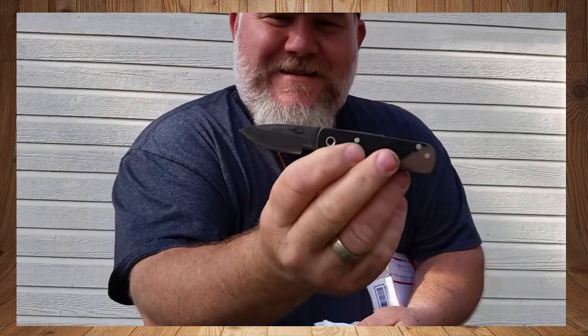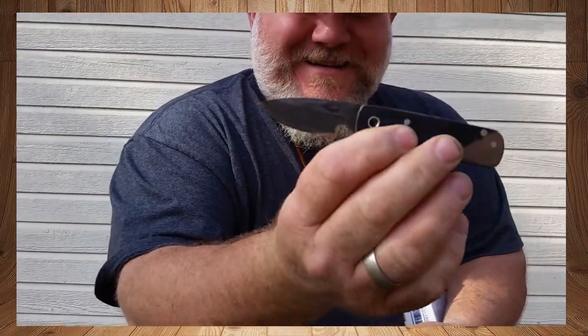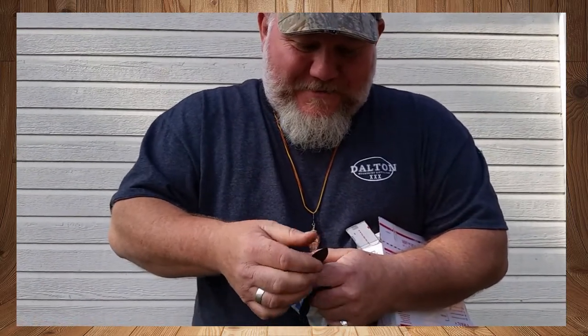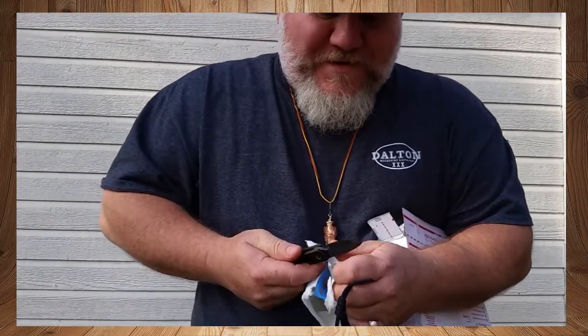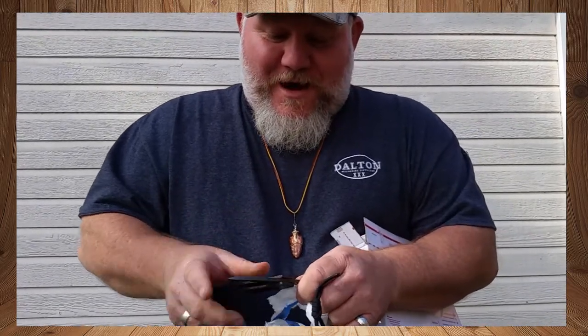There it is right there — Crow Daddy. And on this side there's the lobster claw. Pretty awesome, y'all. I smell that oil — that's awesome. I can tell right now, she's got an edge on her. Awesome, awesome knife.